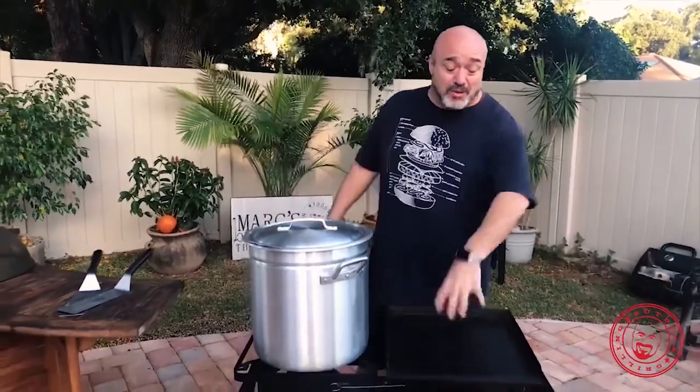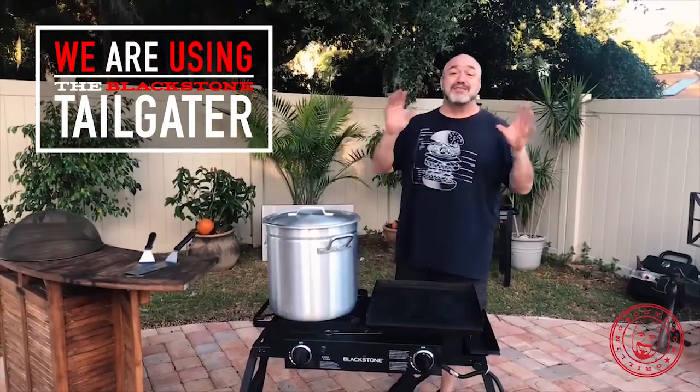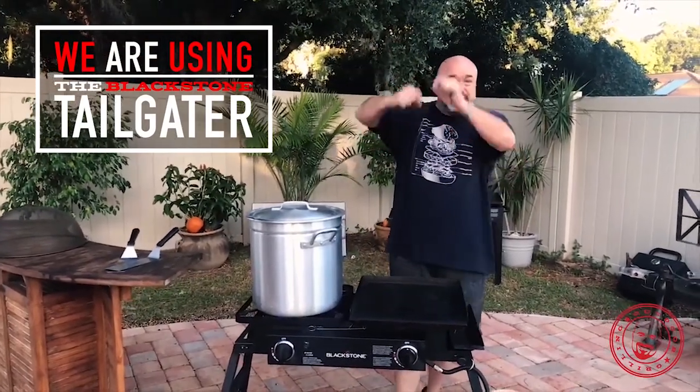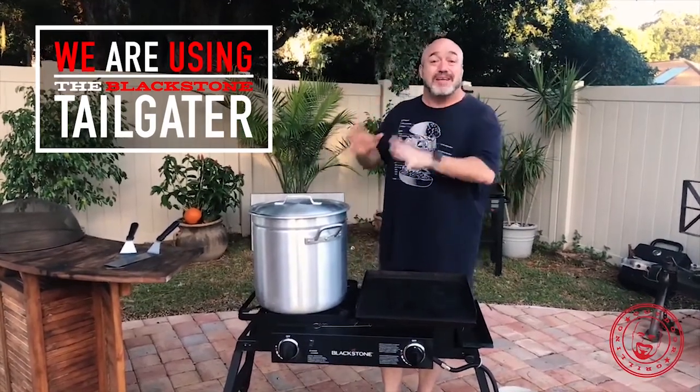And with the flat top - seeing as we're going to do it on our Blackstone here - we'll add a few Marks on the Grill touches to some of the stuff that we put in the pot. Give us about an hour to get all the turkeys picked and plucked, we'll get this full of water and leveled out, and we're going to have fun today making homemade turkey soup.